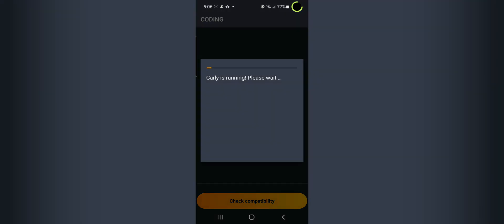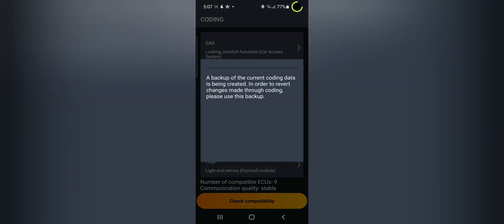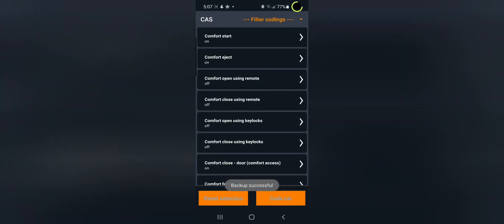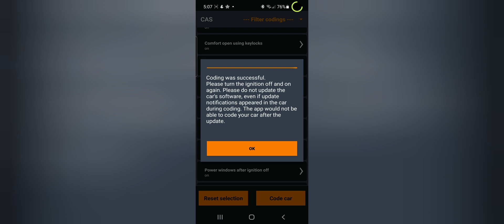Click on the coding button and go into the option that gives you the comfort access module - the CAS module. It will load a backup, but these backups do not work, so always create one anyway in case something goes catastrophically wrong. Go to the CAS module, inside that you'll see the comfort options. Go to comfort options and you'll see comfort opening including the sunroof - which is your convertible roof - and comfort closing using the key. Select these four options to on. Do one at a time, take the key out, start the car, and repeat the cycle.